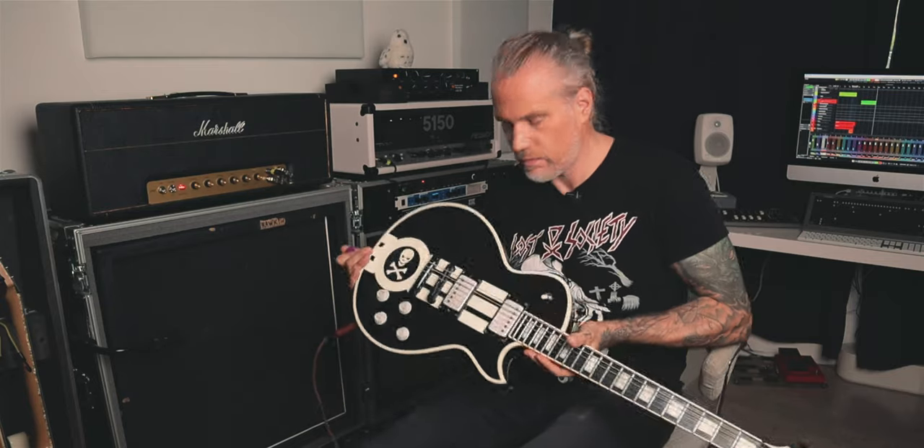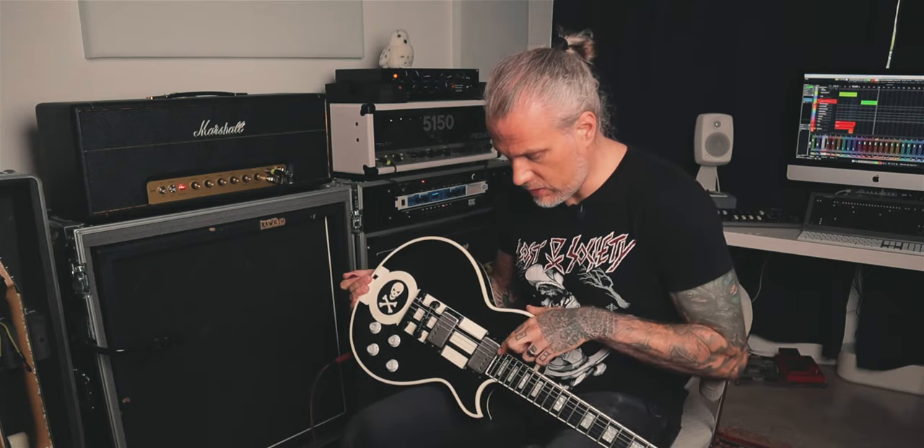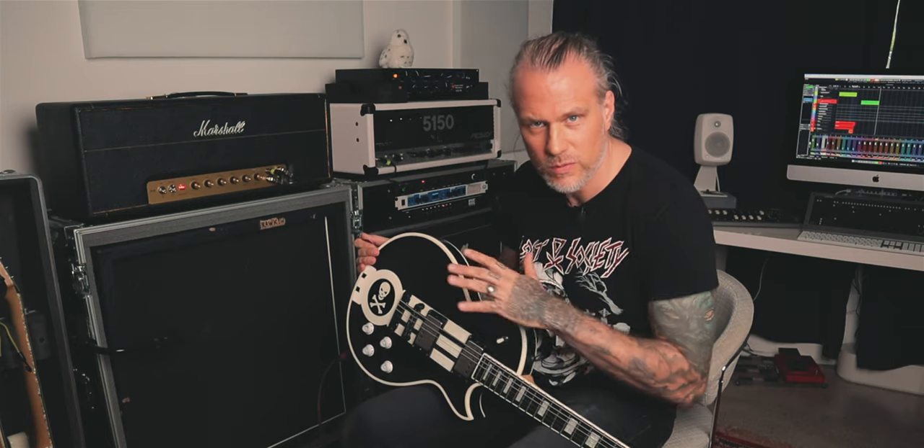I have it pretty much cranked. And the signal chain is — today I have one of my signature ESPs with EMG 57 and 66 pickups. These are kind of like 81, 85, but they're more PAF-like. It very much feels and sounds like a PAF to me, but it's active, so it's a little bit punchier.